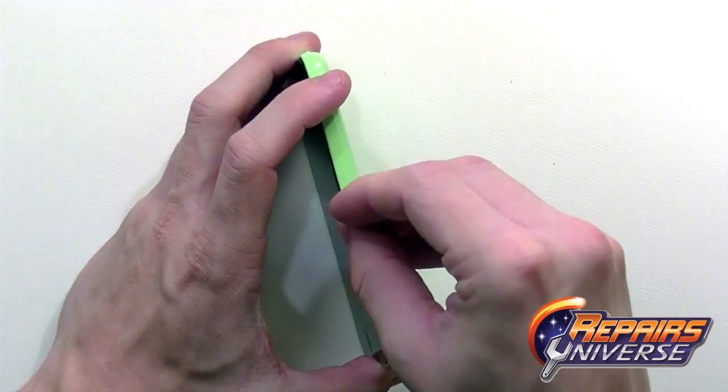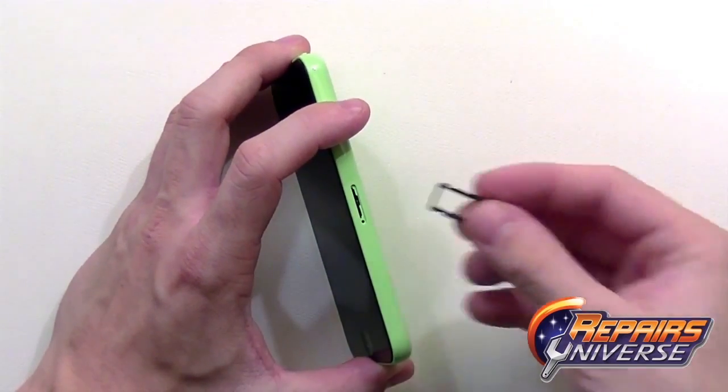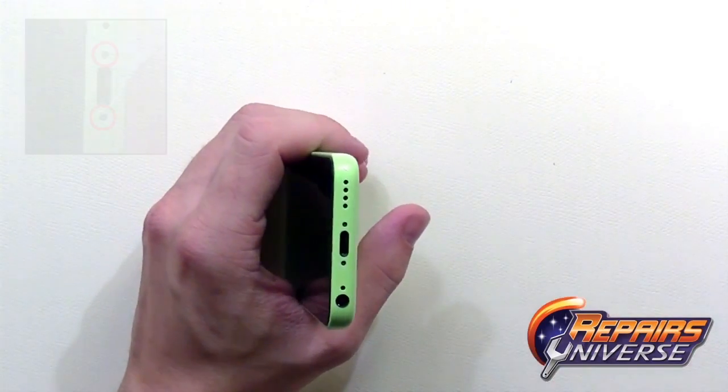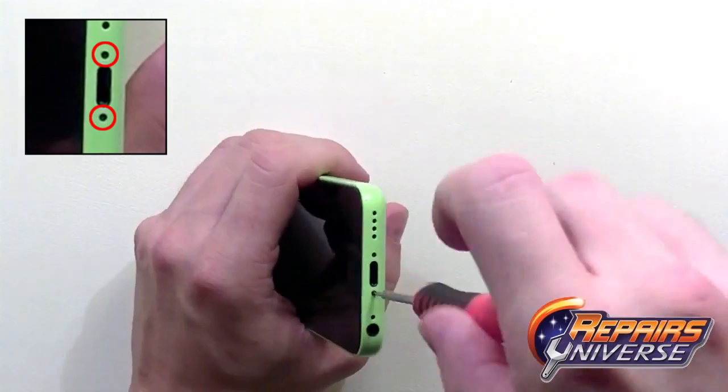To begin, you'll need to use a SIM card removal tool or a paper clip and remove the SIM card tray and SIM card. Place it off to the side. Next, take your pen slope screwdriver and remove the two small screws towards the bottom of the dock port.